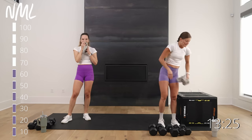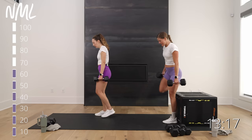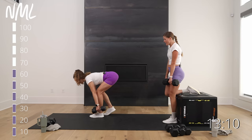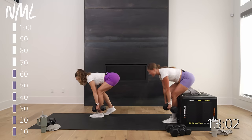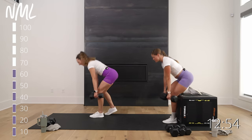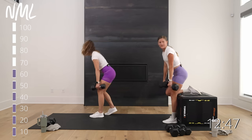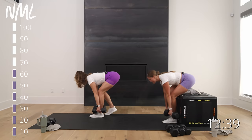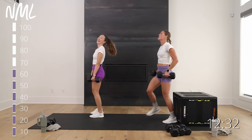Move six — rear foot elevated deadlift. Going heavy. Right foot close to the box, left foot on the box — it's like a single leg deadlift but you can go heavier because you've got stability and support. Glide those dumbbells down the front side of your leg, stand up through that front heel. Deadlifts are also a great back exercise — feel your low back and lats turn on. Crush those oranges in those armpits.